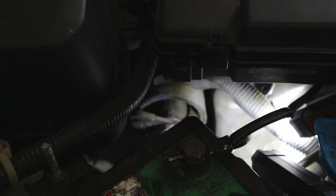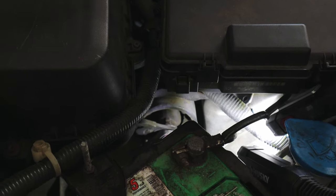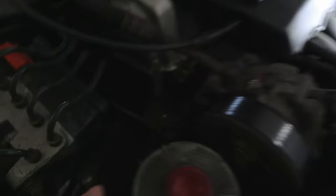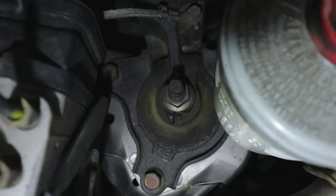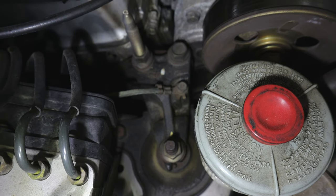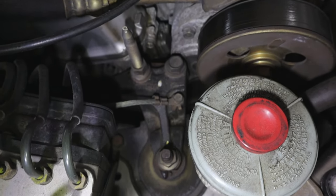Let me show you the engine mount on the right side. We were on the driver's side, so coming to the passenger side here — here's your other mount on top. There's your other mount. You can see the rubber bushing right there in the center. It connects to the engine and is called the side right engine mount.